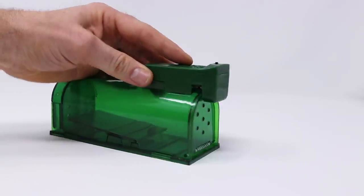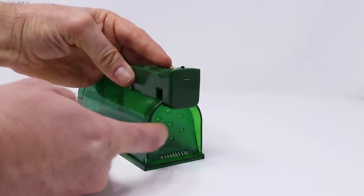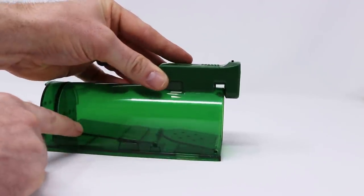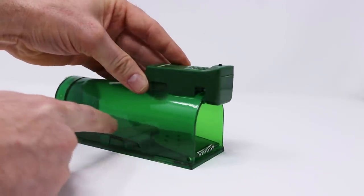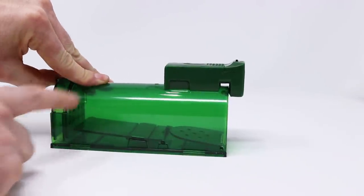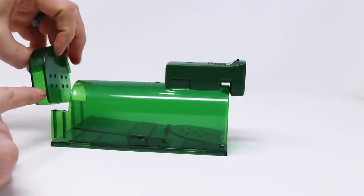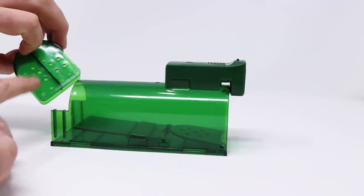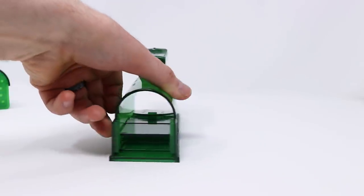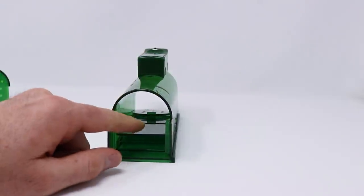This trap design is very easy to set. You just push the door down — it's on a spring — and it clicks into place. There's a trigger pad in the back. The mouse will enter, step through the door, and onto the trigger pad. In the back here is where you put the bait — spread peanut butter right there. There are vent holes for the mouse to smell the peanut butter, some on the back too. As the mouse comes through the tunnel, it will step on the pad and close the door.